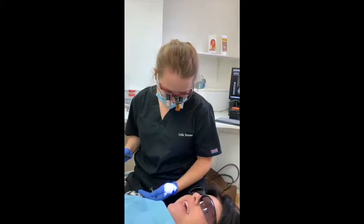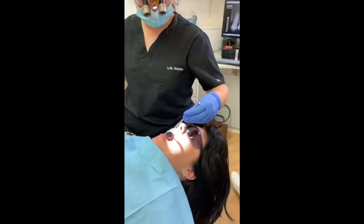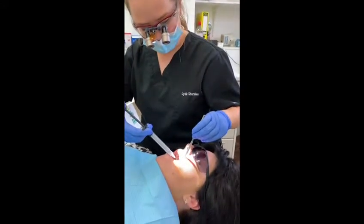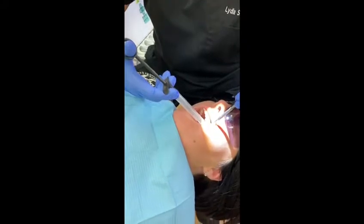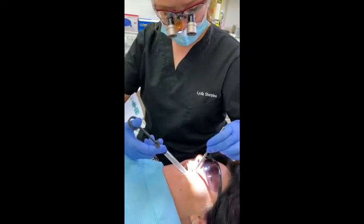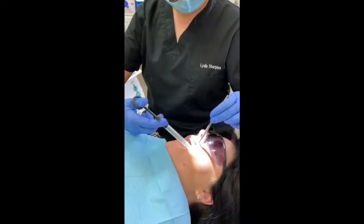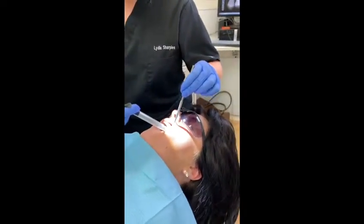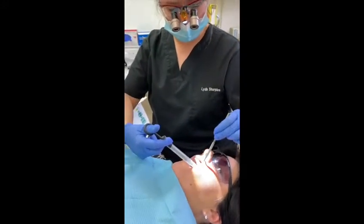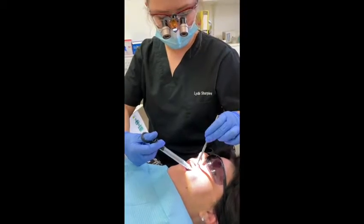So Amy, are you happy for me to pop this anaesthetic in for you? Absolutely. Are you comfortable? I am very comfortable. Brilliant. If you can open nice and wide and tip your head slightly towards me — that's great. Take a really nice deep breath in for me, and out. Well done Amy, that's really good. Take another nice deep breath in, and out. Take another nice deep breath and this time when you breathe out, really relax into the chair. That's great. Well done. Relax those shoulders for me. Fantastic.